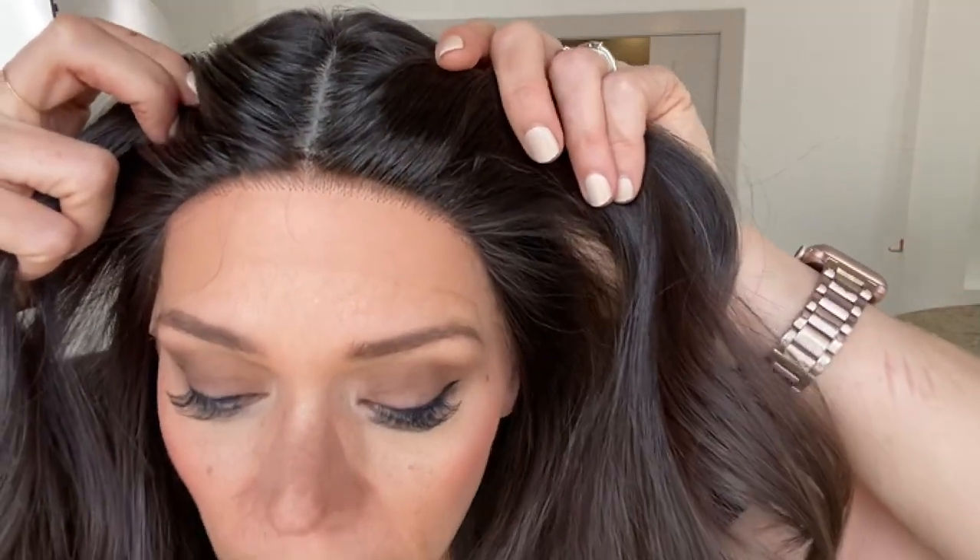Hi everybody, it's Rachel here with Gardo Wigs. Right now I have on a Gardo Deluxe in a contour cap in a medium cap. This is Virgin 1B hair. This is a silk top with a lace front, and it has a hand-tied crown and low wefting.